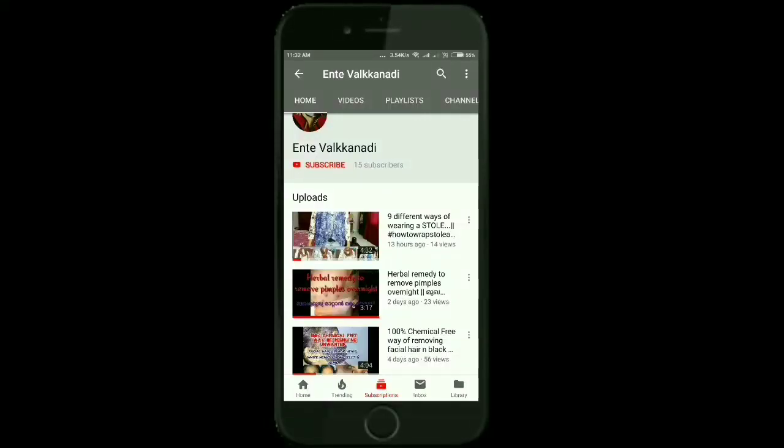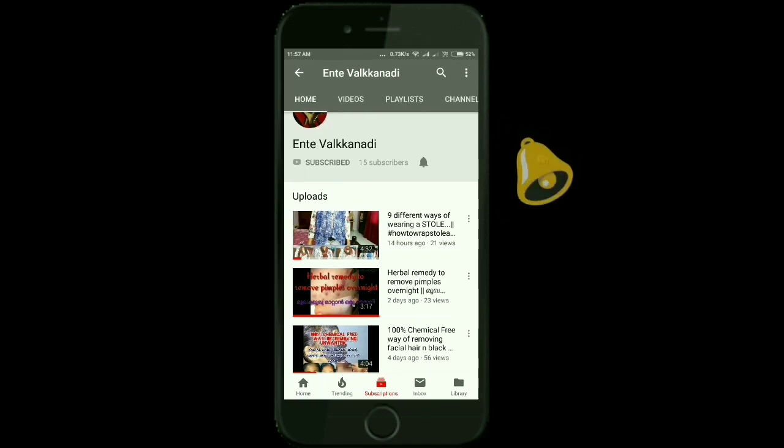If you like this channel, please don't forget to subscribe.